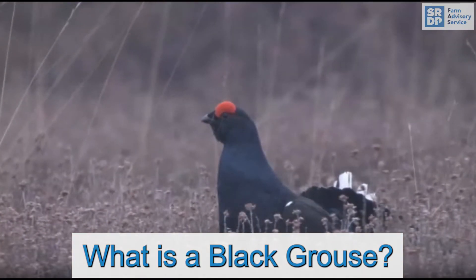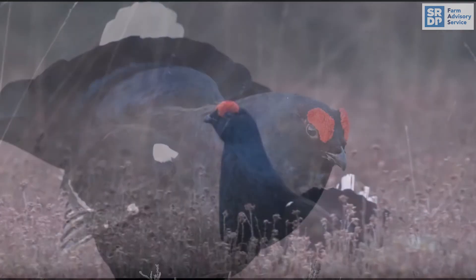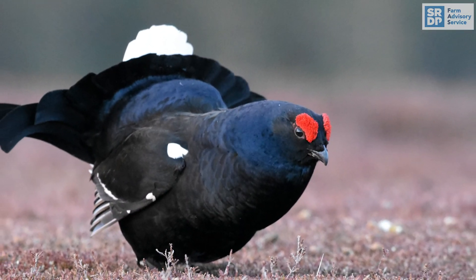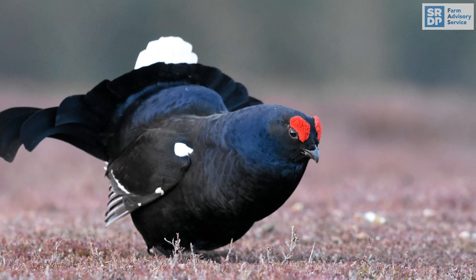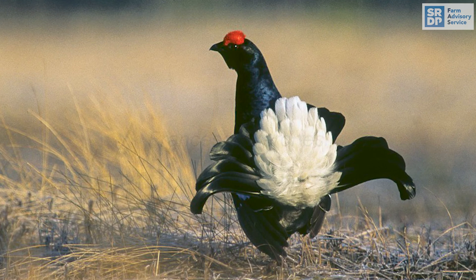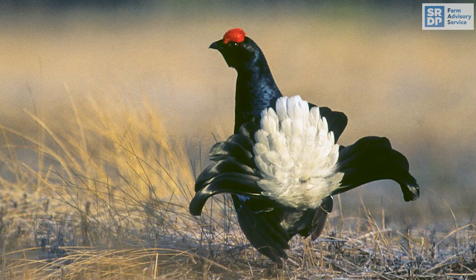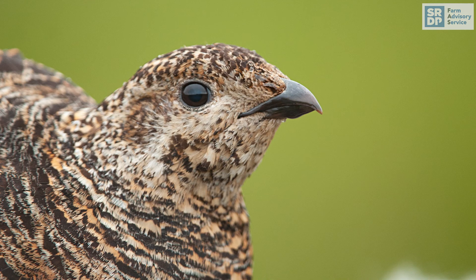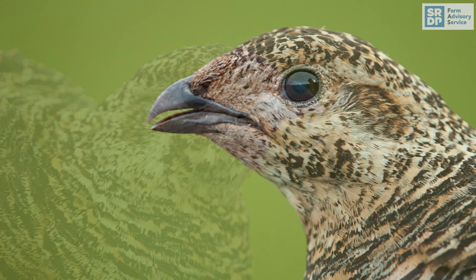Black grouse are found over many of the upland areas in Scotland. The males are all black with a distinctive red wattle over the eye and a white stripe along each wing in flight. They can fan and raise their tail feathers showing the white under feathers. The female, often called a grey hen, is smaller and a plain grey-brown in colour.